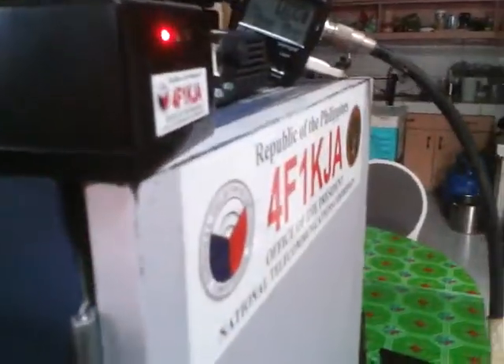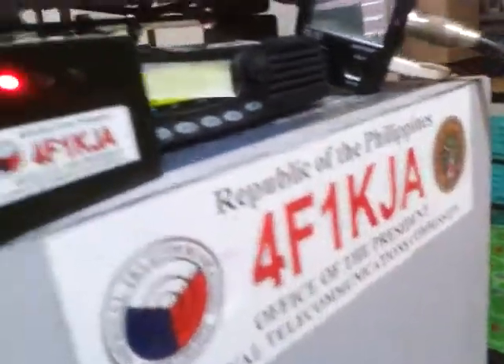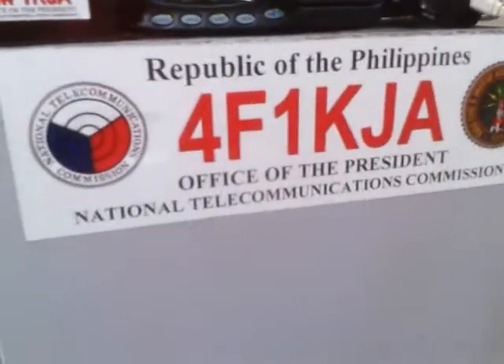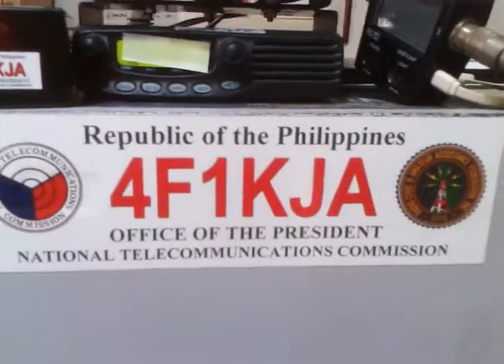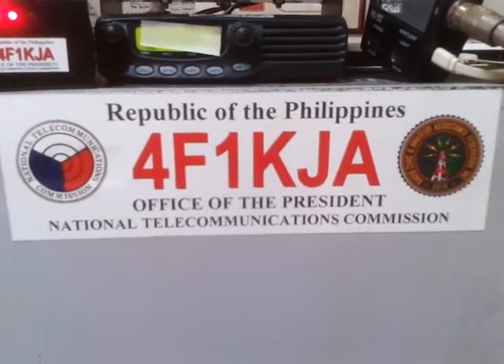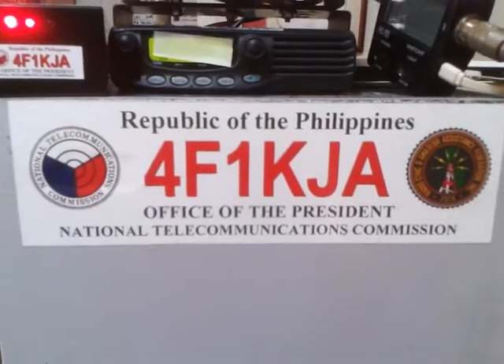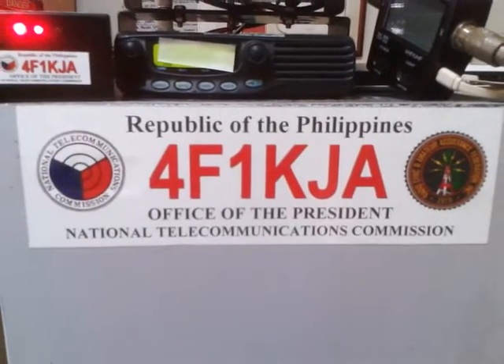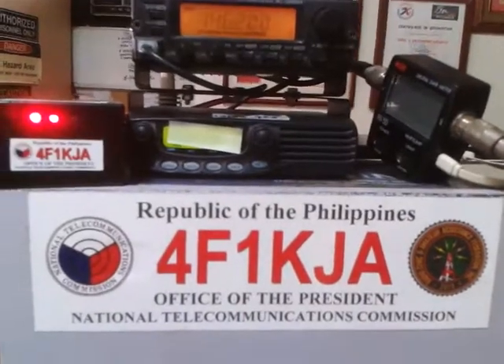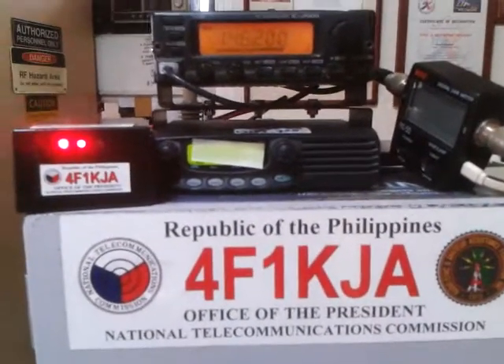This is 4F1KJA. If you have any comments, suggestions, or inquiries, please do not hesitate to email me at DU1KJA@yahoo.com, or visit my Facebook page at DU1KJA. This is 4F1KJA signing off — 73 to all.